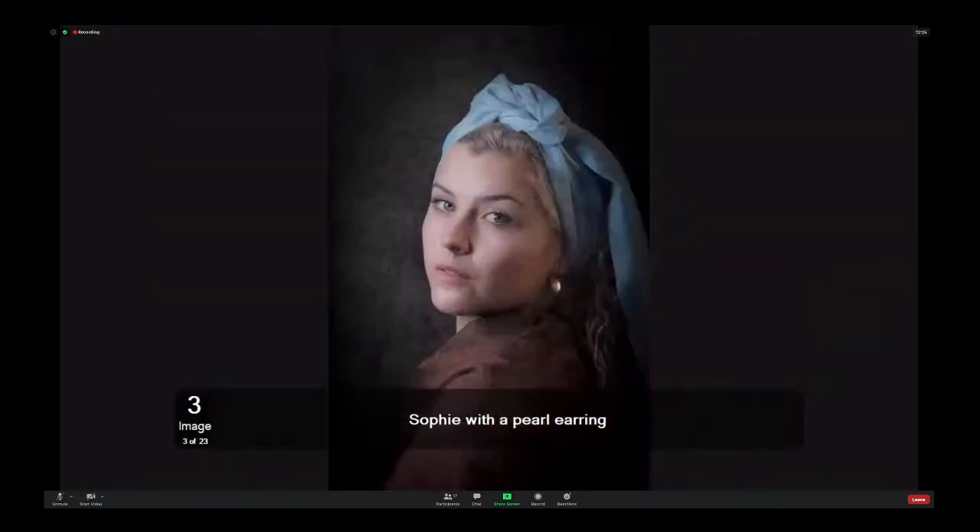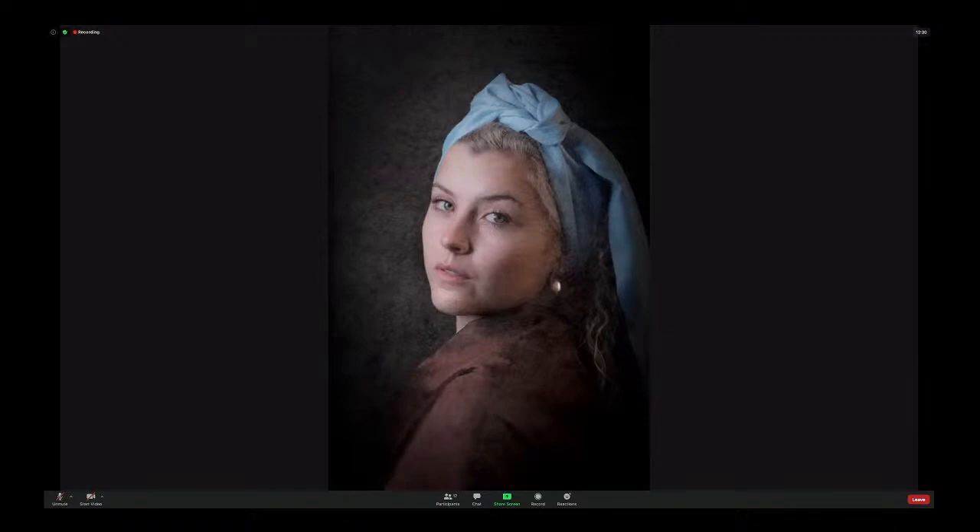Sophie with a pearl earring. I know this one — I recognise it. It's a modern take of the Girl with the Pearl Earring by Vermeer. And from what I can remember of the picture, it's actually quite true to the old master. The pose is the same — you have that youngish face looking at an angle. The eyes are looking straight at the painter, and you can see the pearl earring has been given some prominence. The headscarf is slightly different to Vermeer's, but again, it's a modern take on an old master.